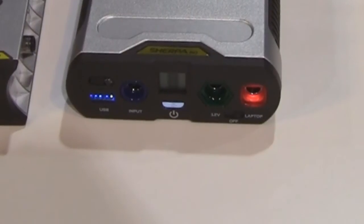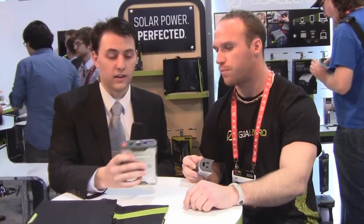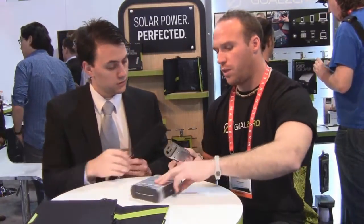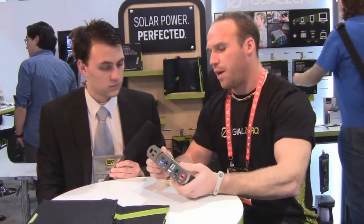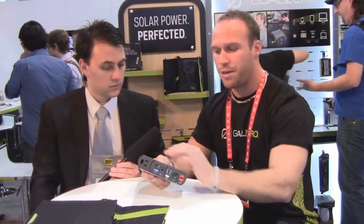The LCD display on both of these gives you a good readout of how much battery you have left on these larger battery devices. We also have the Sherpa UI, which is a 110 inverter. You can buy the kit with or without it depending on what you're charging. If you're just charging tablets via USB, you may not need it. But it allows you to charge a lot of your 110 devices — you just plug it on and use it just like a wall outlet.